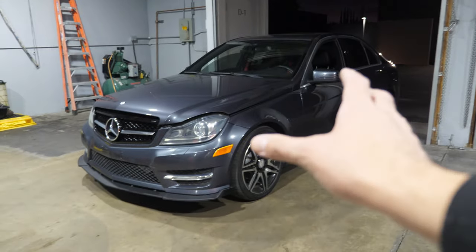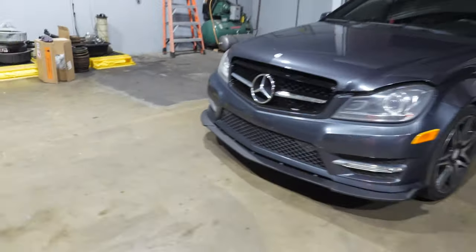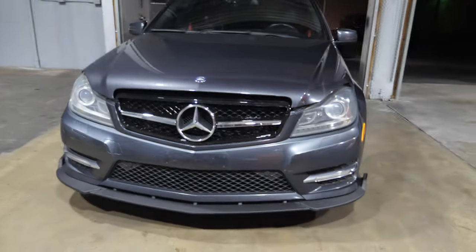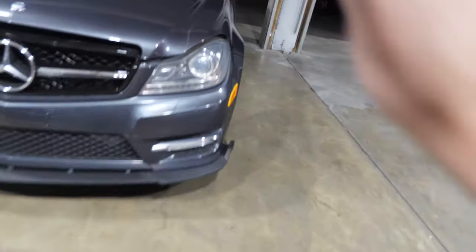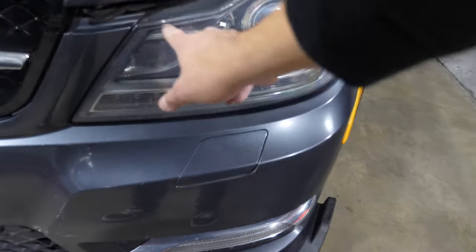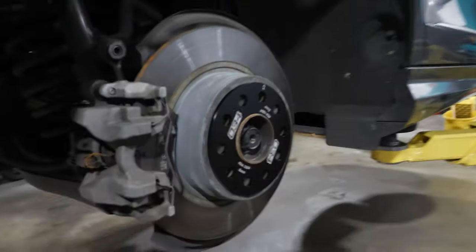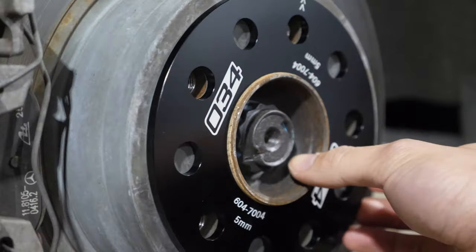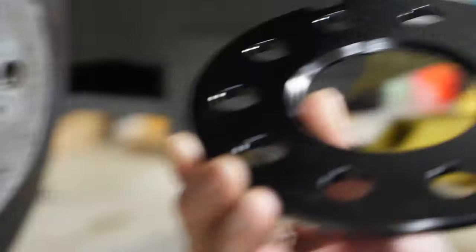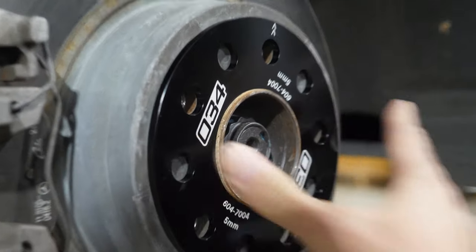Can't wait till everything's kind of in place. We're enjoying the journey transforming this thing, but the front end looks so much better now. Luckily this car had the LED strip headlights and everything — not the halogen ones. In the rear we actually have the 034 spacers, which are made for Audis but they surprisingly fit the C250. These things are five millimeters.